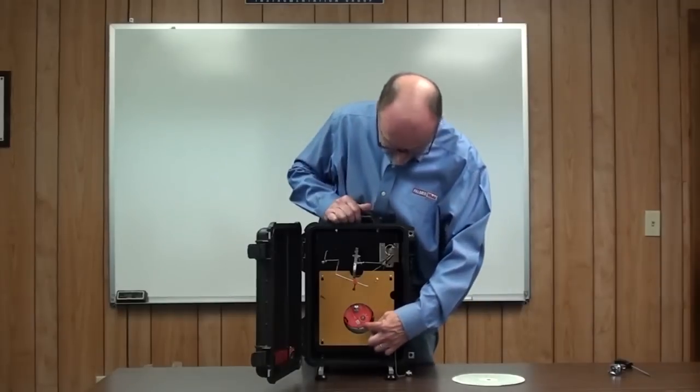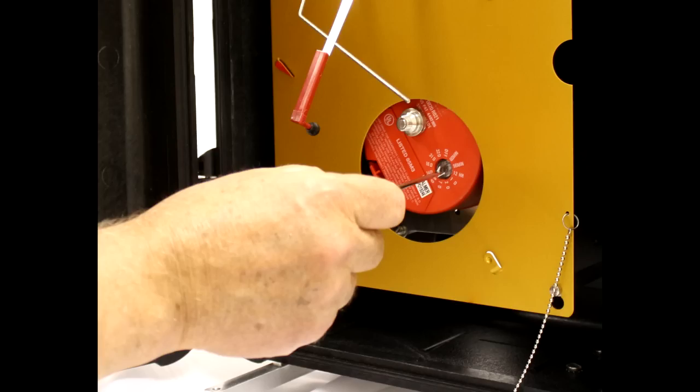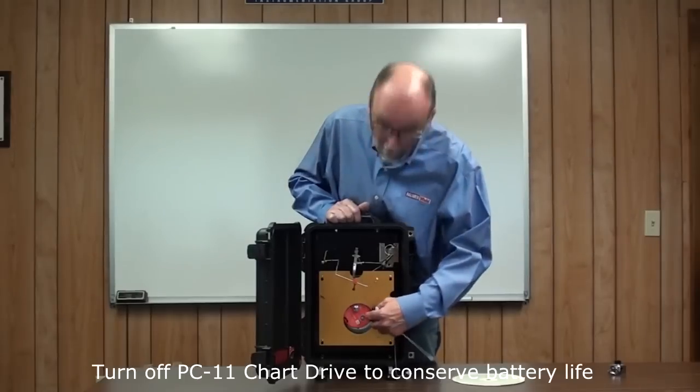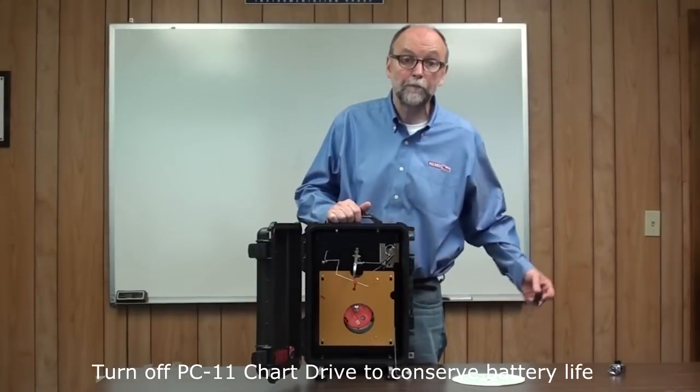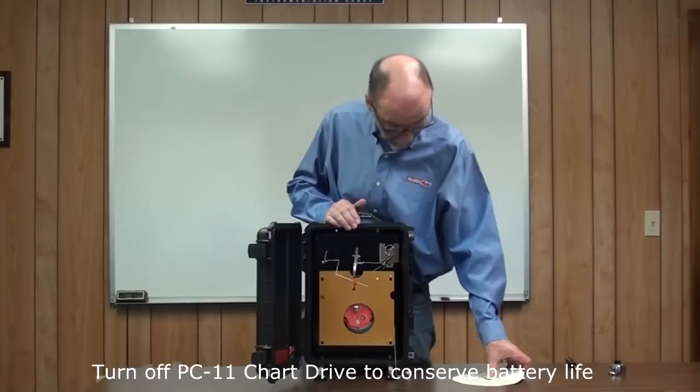This is the PC-11 chart drive. It has 11 speeds, which can be adjusted with a screwdriver or a penny if that's what you have. It also has an off position to conserve battery life when the unit's not in use.